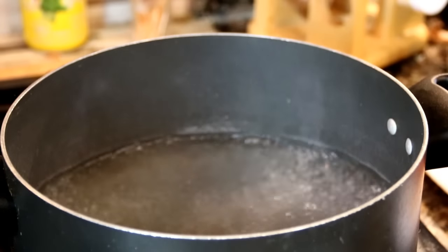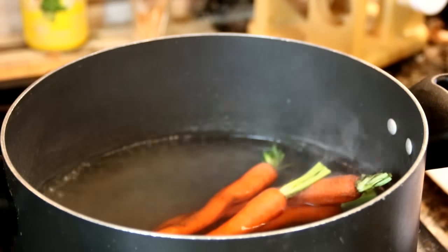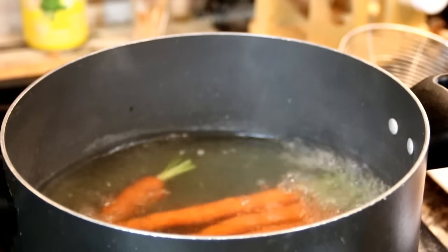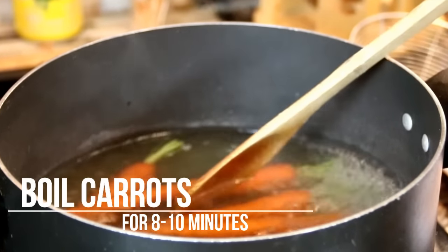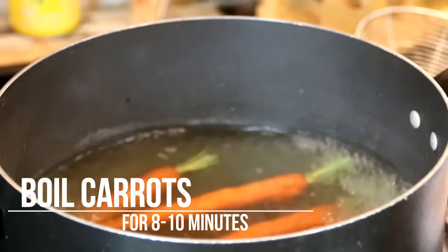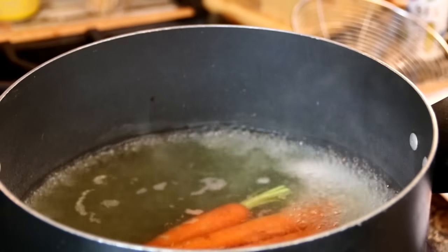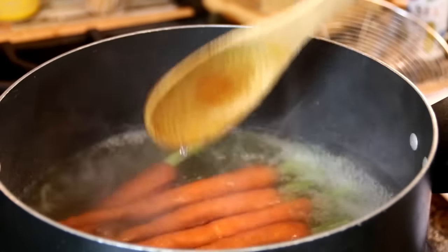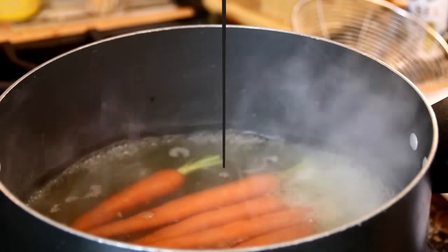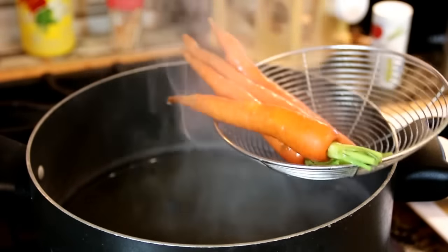First off, I'm going to take some carrots and add them to some boiling water. We're going to cook these up for about 8 to 10 minutes, just until they're soft. I'm using fairly small carrots here — you can use larger ones or baby carrots too, it's entirely up to you. After about 8 to 10 minutes, I'm just going to remove them and set them aside.